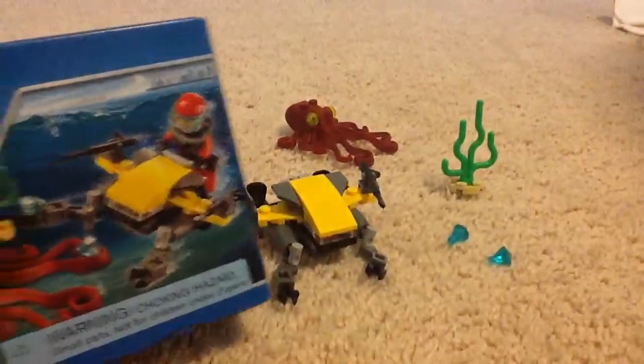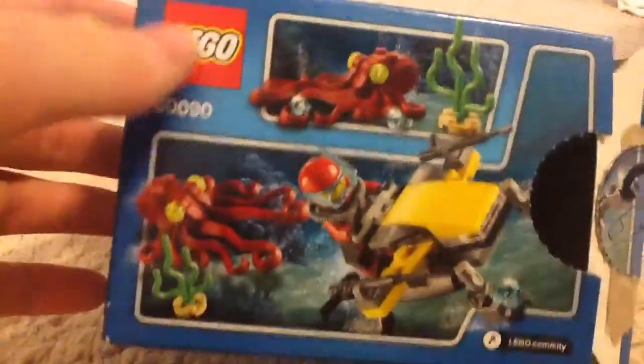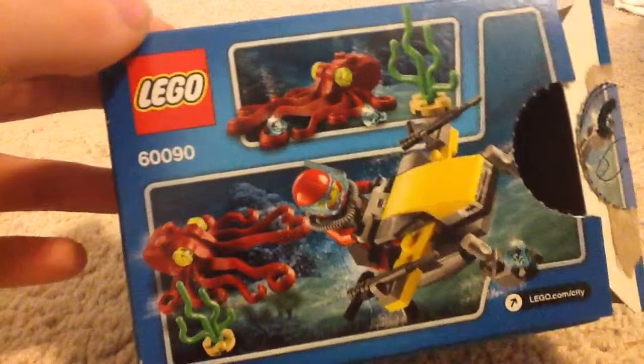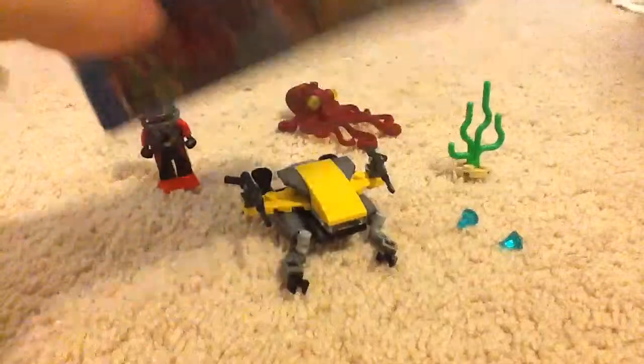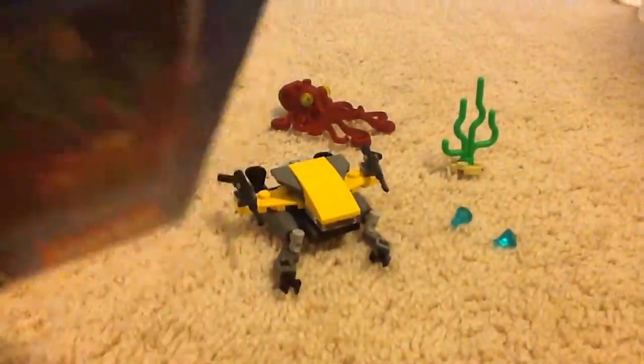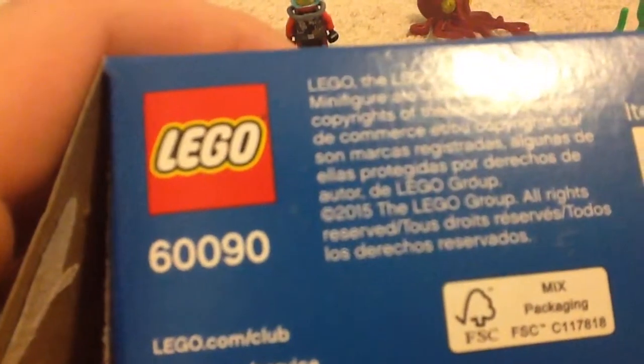Here's the box. You can see some scenes. The octopus basically has some jewels, and I guess the diver has stolen the jewels from the octopus and is running away, because the octopus is chasing it. That's one of the scenarios it can play out. The copyright date is 2015, which means this set was made in 2015.